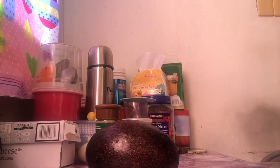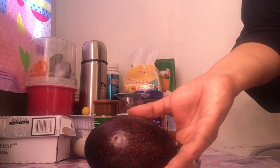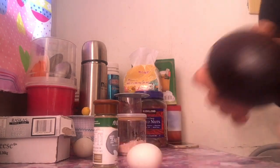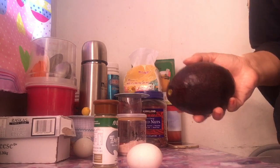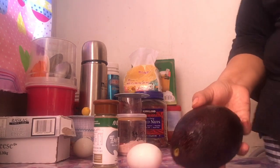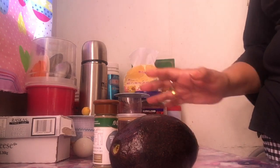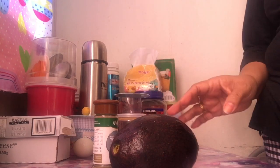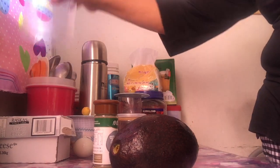So today guys, gagawa ako ng isang simple recipe na naman, na avocado recipe. So this time, magbe-bake tayo ng avocado guys. By the way, kung bago kayo sa aking channel, please like and subscribe nyo si Keto Coach Layla. It's all about Keto guys. And click my notification bell para po updated kayo sa lahat ng aking mga new upload videos.